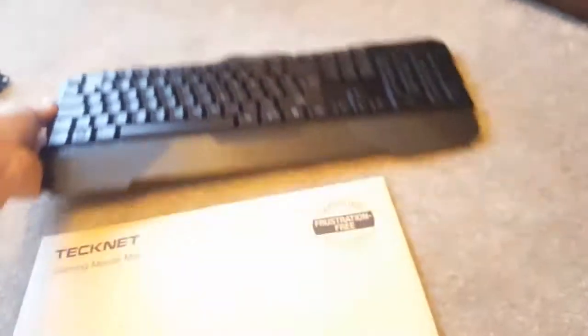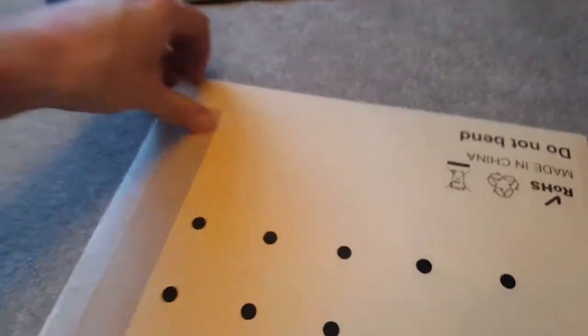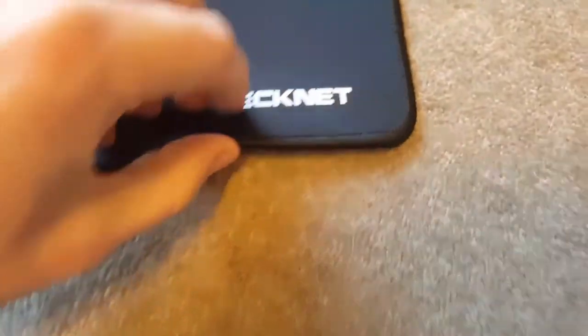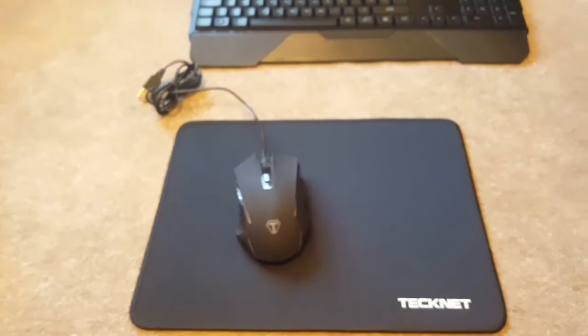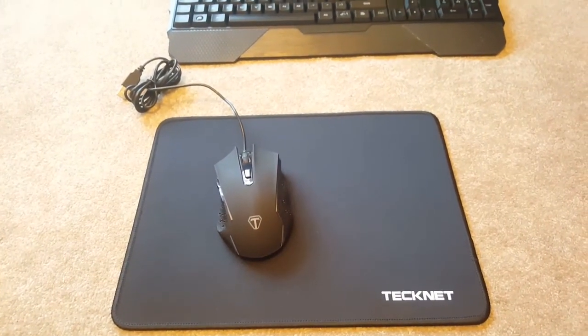Let's have a quick look at the mouse pad that came with it. Nice and plain but with a premium feel to it. It's just got 'Technet' on it and then a stitched area around the edges. Simple as that. As usual guys, any questions or info that you need, just drop them in the comment section below, feel free to subscribe, and I shall catch you guys later.